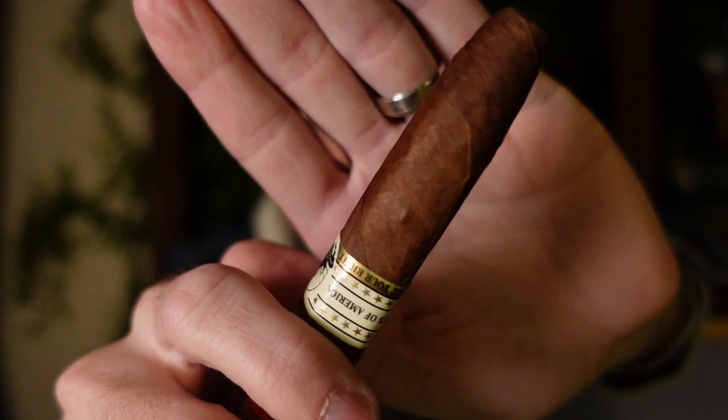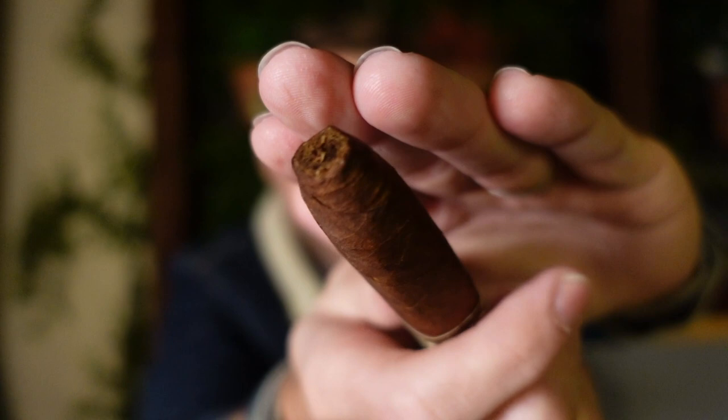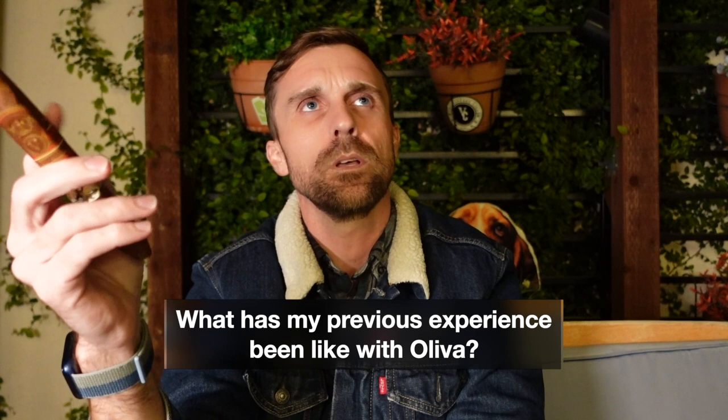So this cigar has around three to four years of age on it. Other than that, beautiful wrapper here — rich caramel in color with a little bit of reddish hues and marbling. There are the bands — very popular cigar. This one has an Ecuadorian Sumatra wrapper over Nicaraguan binder and fillers.